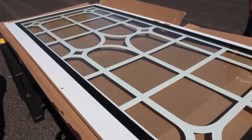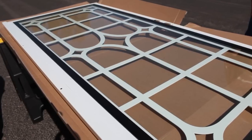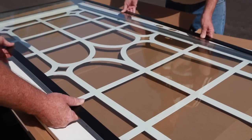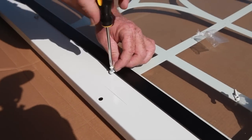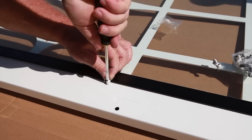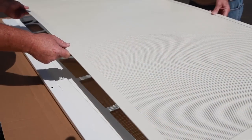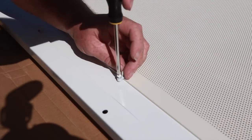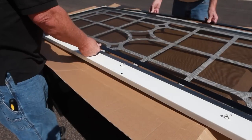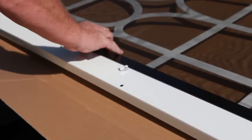Begin by unpacking the screen and/or glass panel you purchased. With the glass panel, gently lower it into position. Attach the screen clips provided and tighten to hold the glass in place as shown here. To attach a perforated metal screen panel, attach to the door with the screen clips provided. For an insect screen panel, attach to the door as shown here.